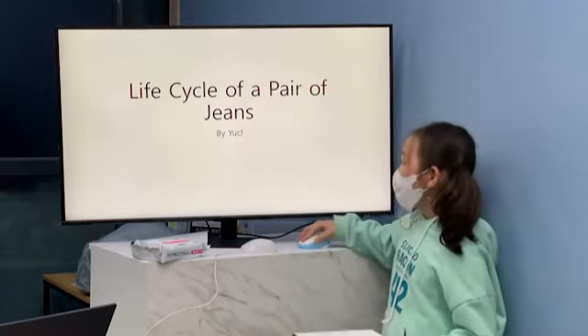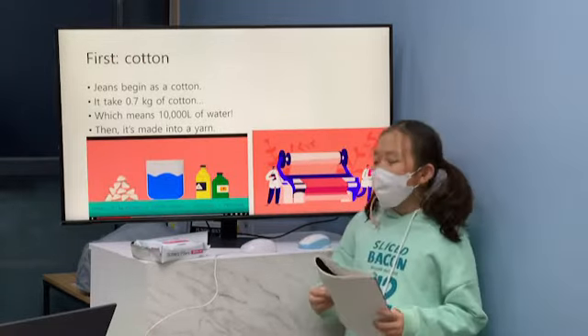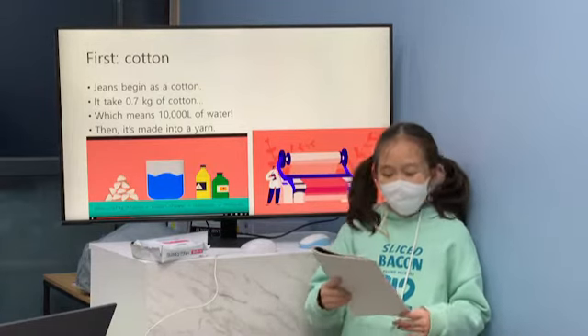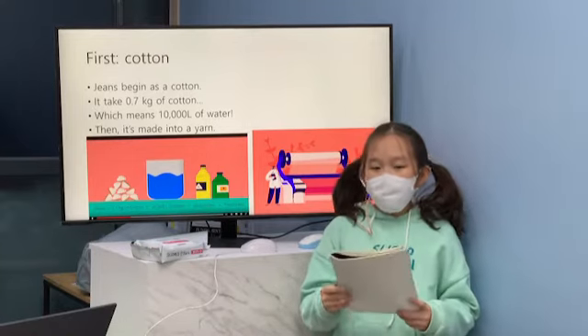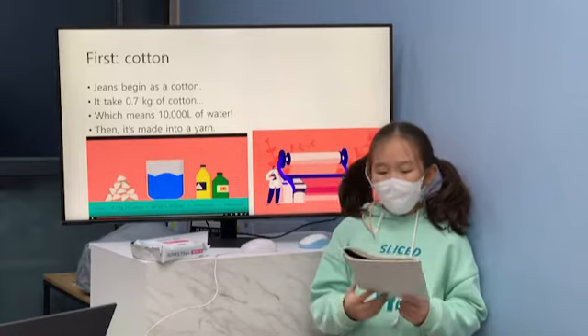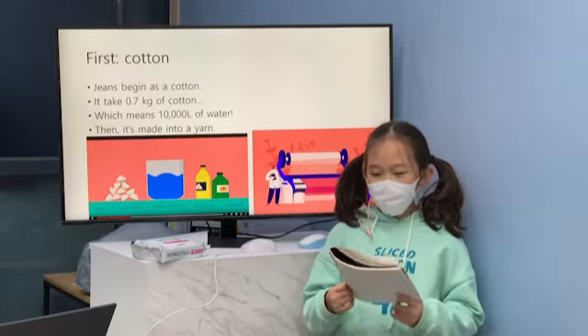First, the fabric is made from cotton. It takes about 0.7 kilograms of cotton for just one pair of jeans. And this amount of cotton can take 10,000 liters of water to grow.